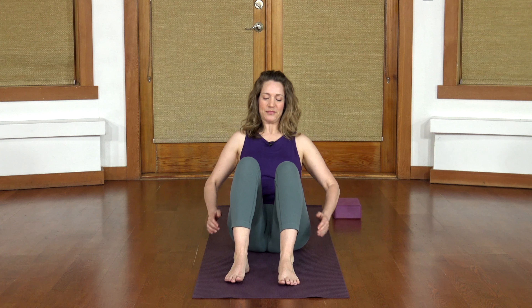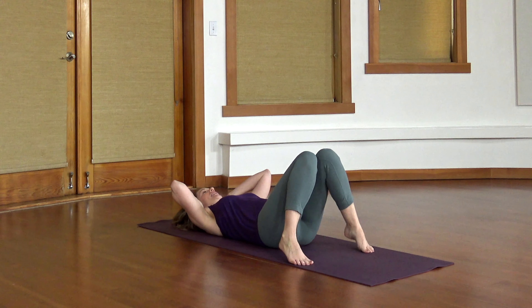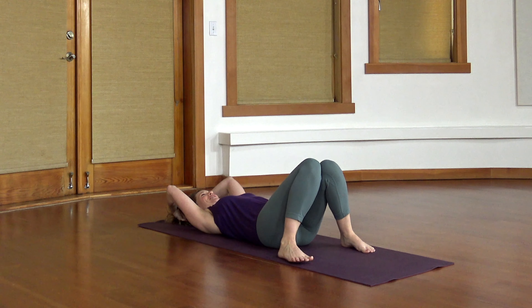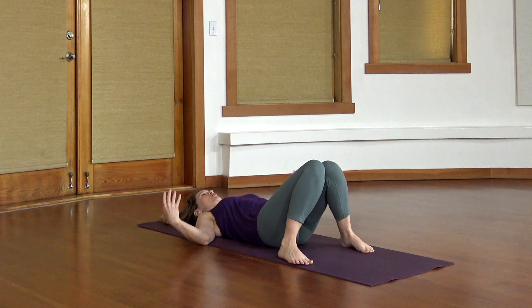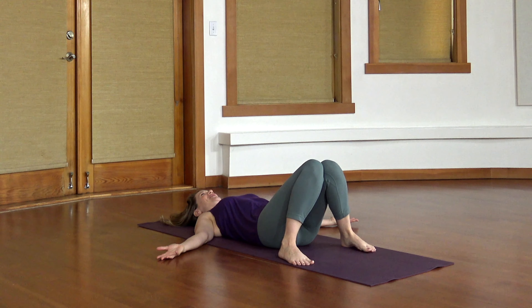We'll start today's practice lying on our backs in constructive rest pose. With your feet flat and your knees bent, you can tuck in the chin a little bit so the back of the neck is long. You can rest your arms however they're comfortable. The knees could knock in towards each other if that feels comfortable for you. Start to settle in.